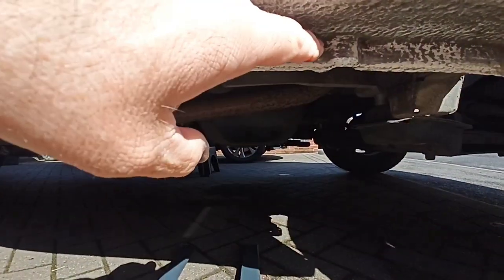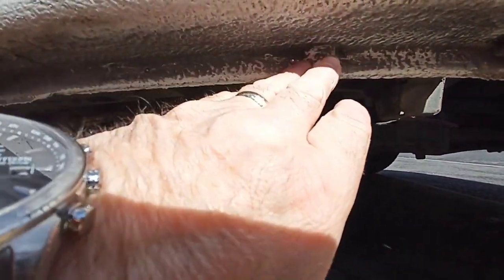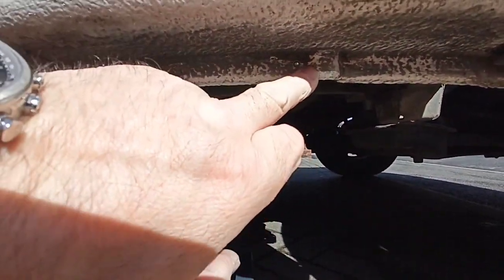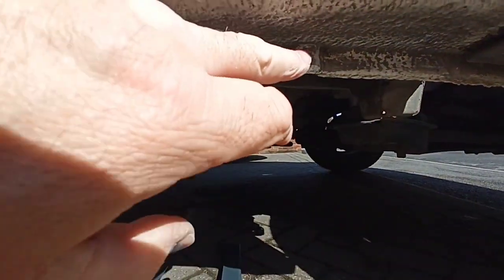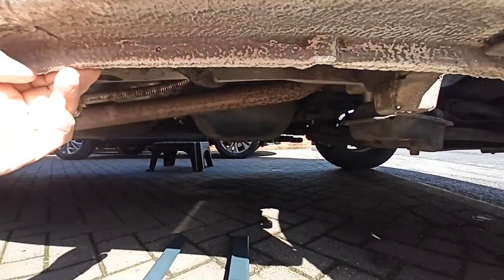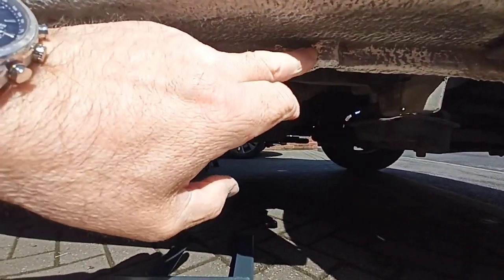Take the bracket off and then drill the holes through. It says to mount the bracket on this side, but because you've got one of the drainage vents just here — so any water that gets in the sill will drain out — there are a couple all along the sill. I've decided to bolt it at the back because it's actually straight and you haven't got that little lump.